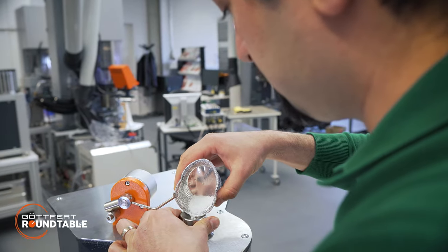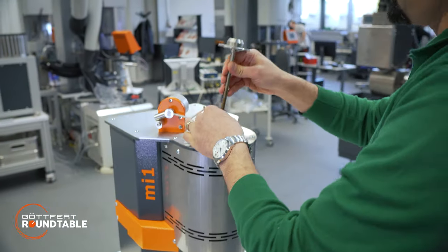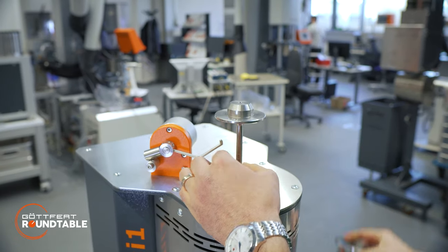Then you can start with the measurement. After the measurement, you will get the results on the notebook and the results will be saved on the instrument.